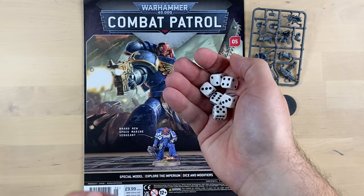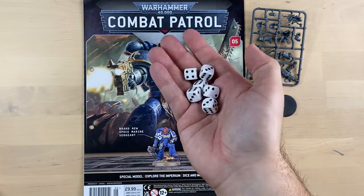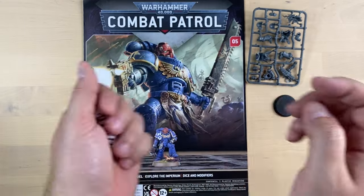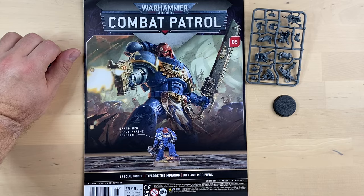Apart from the magazine itself, we got some dice — namely six pieces — which are necessary for playing the game.